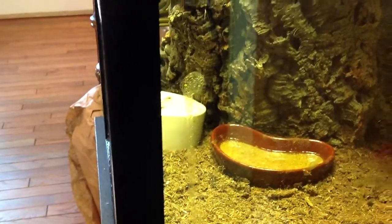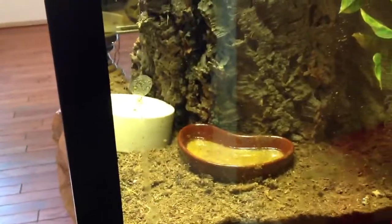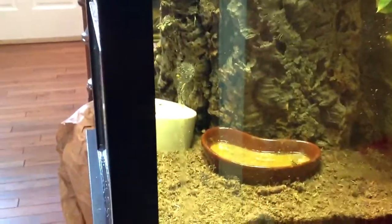Their feces is incredibly runny and it sticks to the cage, and sometimes you can scrub and scrub and scrub. I've tried a lot of different things, but one strategy I read about that somebody else did — and there may be a lot of people that do this, I may just be the last one to get on the bandwagon — is to just keep a pack of razor blades next to the enclosure.